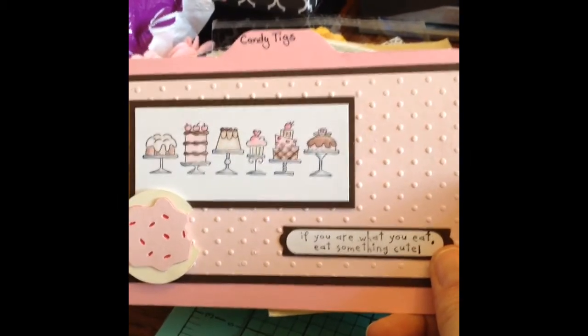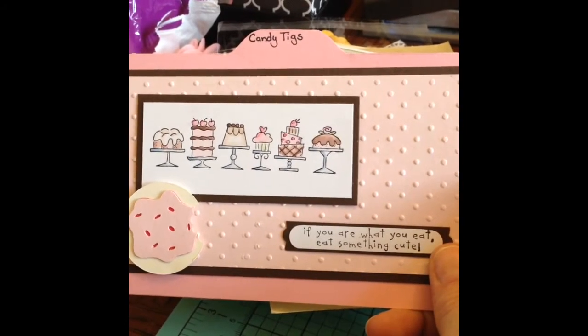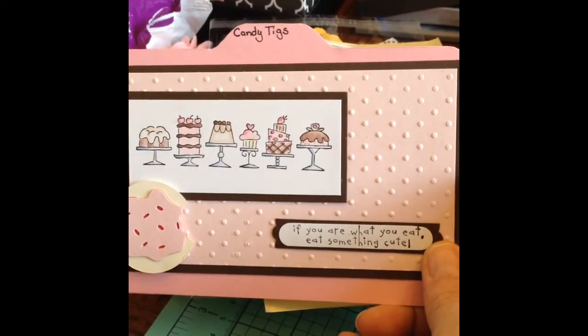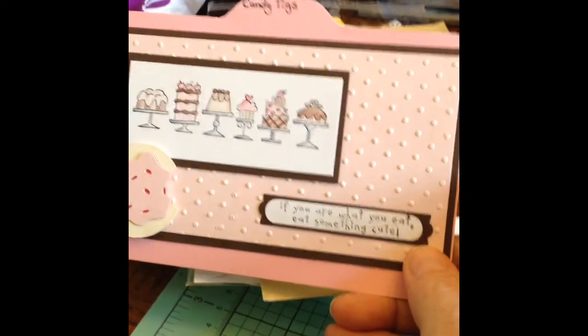This was a card that I made, but the sentiment didn't work out. So I basically recycled the top of the card and then added a cookie. It says, 'If we are what we eat, eat something cute.' I just thought that was kind of funny. So my details are on the back of that — I recycled a card that I had made.